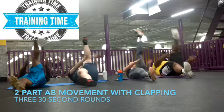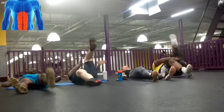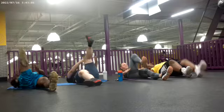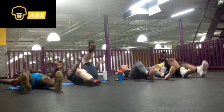Welcome back to another episode of AKR NLE Fitness, your favorite YouTube fitness channel. In this episode, you have myself, Mary, and her companions, and we're doing the two-part ab exercise with the clap.